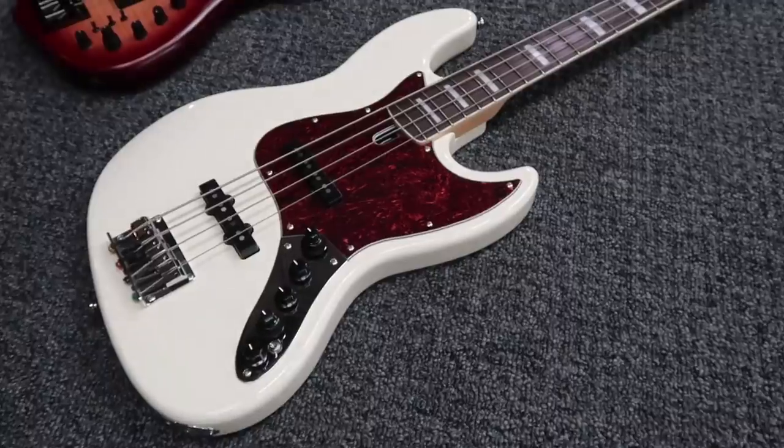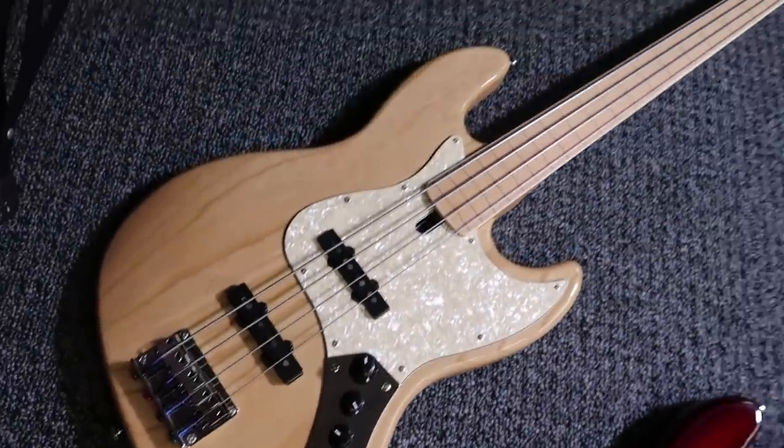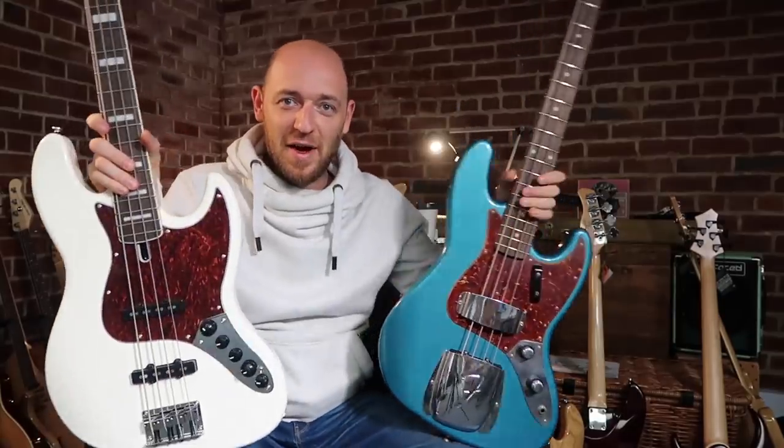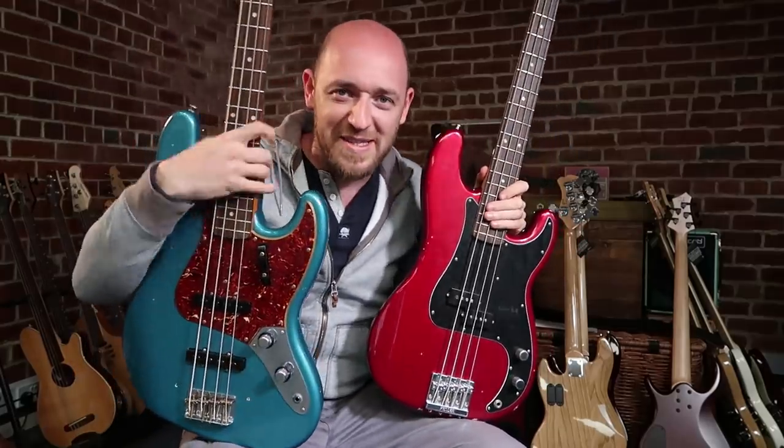I know a lot of you are thinking about the Sire bass giveaway. In this video I'm going to choose the winners — and I say winners because Sire were cool enough to send us a heap of jazz basses, just a ton of basses. We did a review, and over a hundred thousand people watched that video in the last few weeks. In this video we're going to pick three winners and send three Sire jazz basses around the world to their new homes.